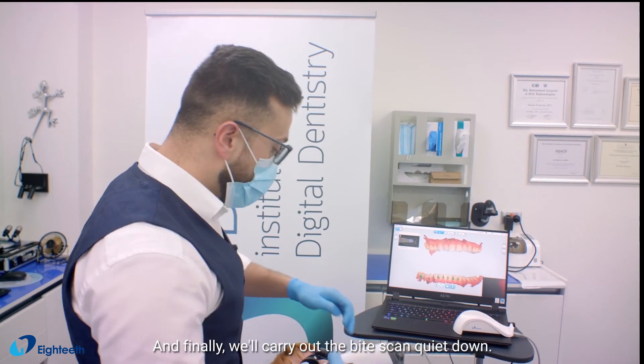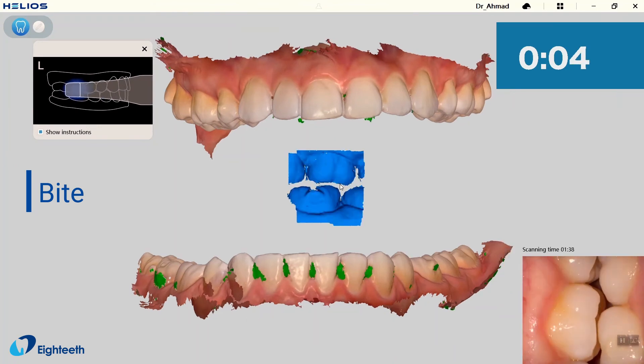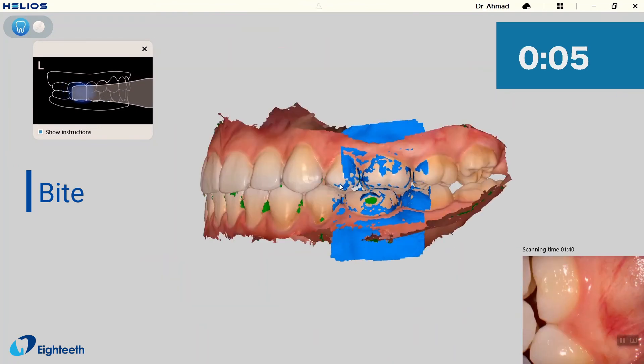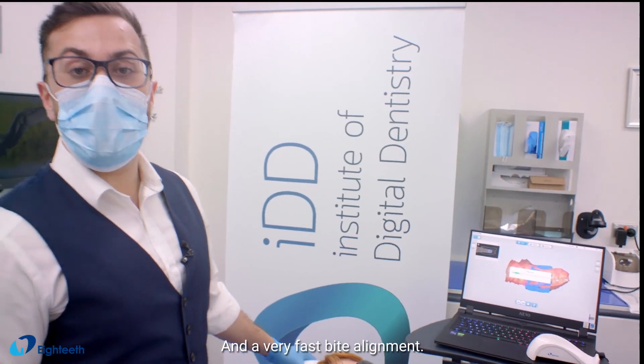And finally, we'll carry out the bite scan — bite down. And a very fast bite alignment.